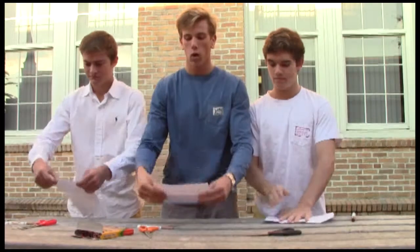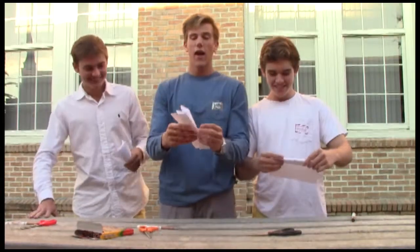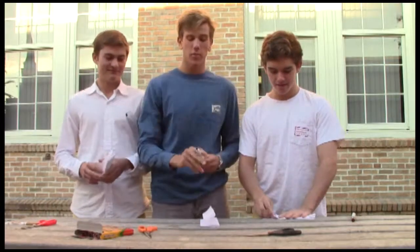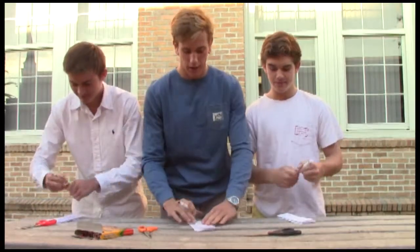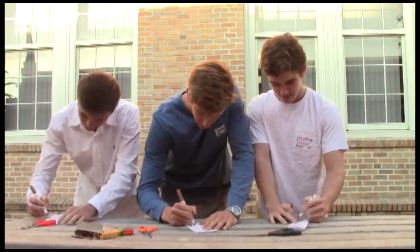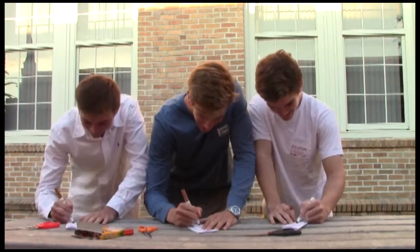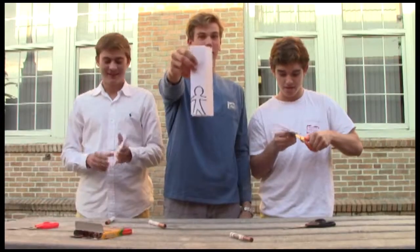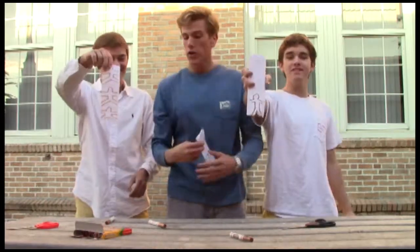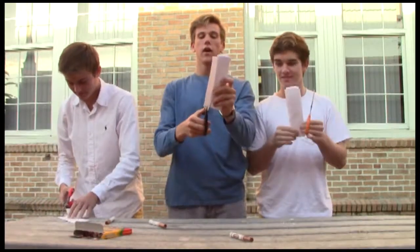Now put it back together and let's make one more fold. So we have our folds. Now all we're going to do is take your beautiful colored marker and draw a person. We can do it together. Now that we have our people made, take your scissors and cut off the extra.